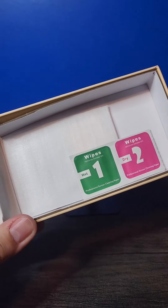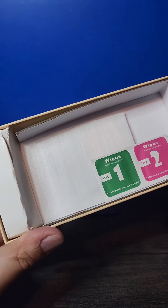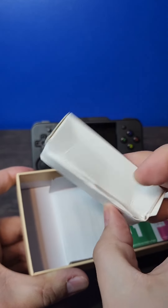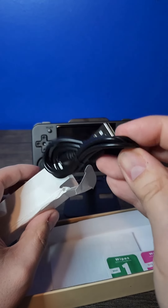Rounding out what's inside the box, you've got lens wipes as well as a screen protector, which I'm just not bothering to install — I've had zero luck with those. You've also got a USB-A to USB-C cable so you can charge and transfer data.